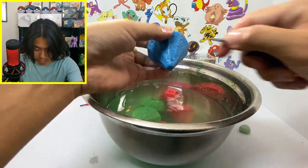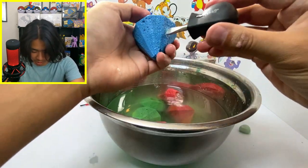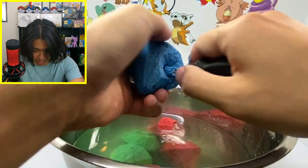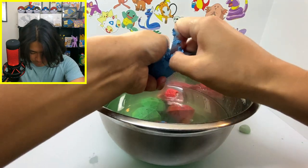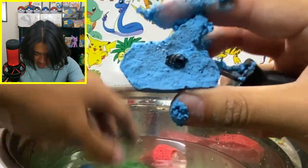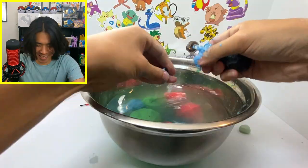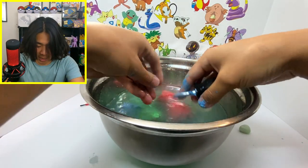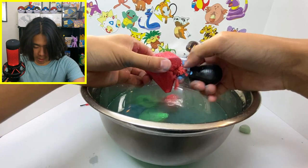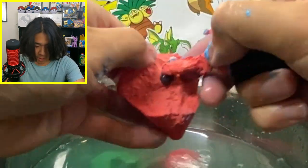Look how much easier that is — just crack them open in the water. That's so much better! The black triangle one — I've lost my guide. Somebody tell me what this is. No diamonds.